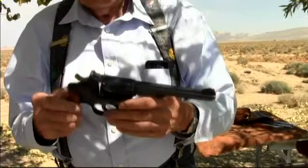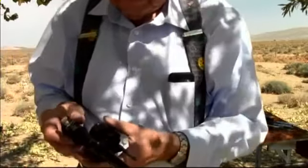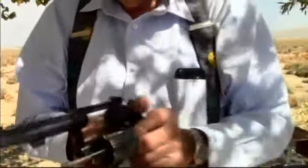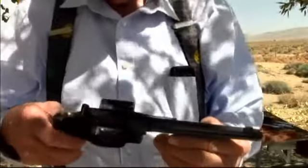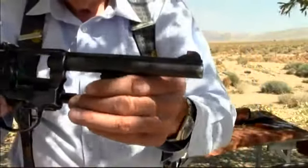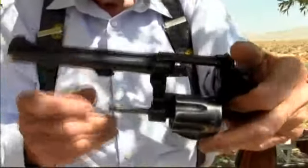It is an old Smith & Wesson K model. You can see the inside of there. I've even got my social security number stamped inside the handle on this — that was before social security numbers were so sought after to steal. It's a .22 with a 6-inch barrel.